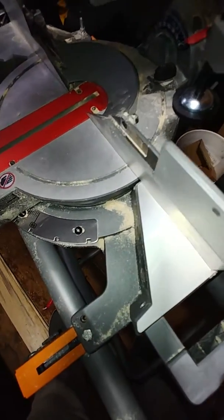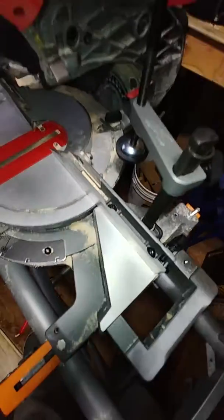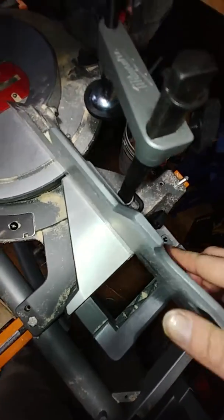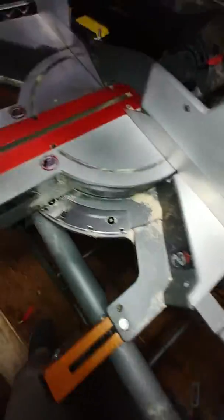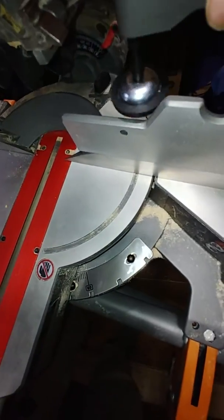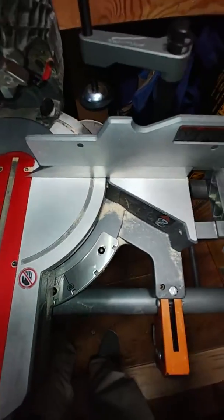Moving up to the guards here — the material guards — you can undo that bolt and they'll pop right out. There's a cutout right there, and if you're cutting really deep bevels, you can just pop it off so you don't cut through your guard. Same design on the other side. It's also got a really nice heavy-duty material clamp, which I like quite a bit.